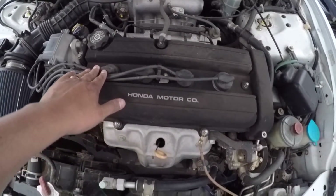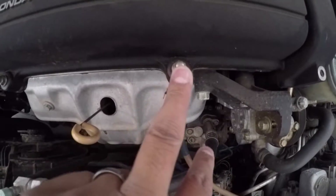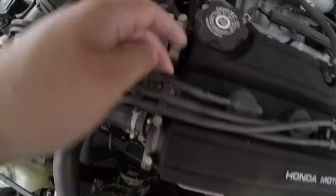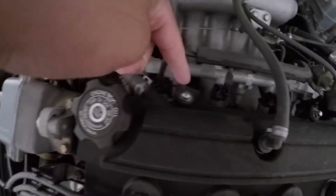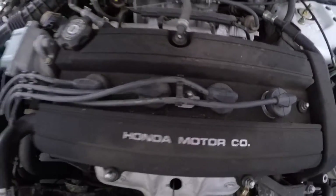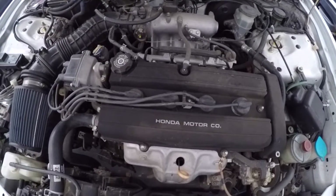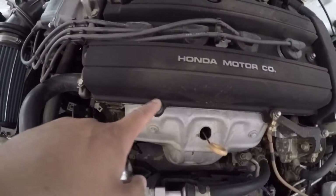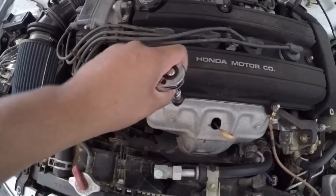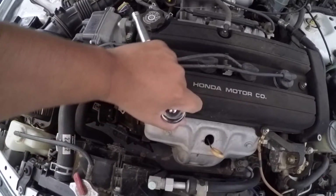Once you remove all the spark plug wires, you want to remove these bolts right here — there are seven in total: one, two, one right here, three, four, five, six, and seven right here. Once you remove those, the valve cover will literally just come off. These are 10 millimeter, so I've got my little ratchet, a small extension, and a 10 millimeter socket.